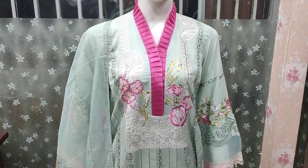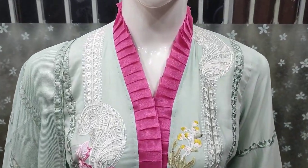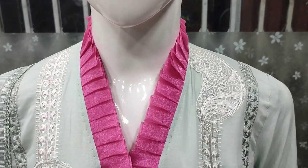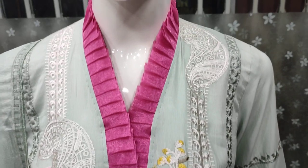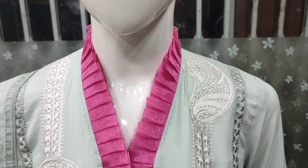Assalamualaikum everyone, Abdul Qadir here. This is the summer cotton fabric on the new design. This is the embedded front. This is the stitching style I am showing.